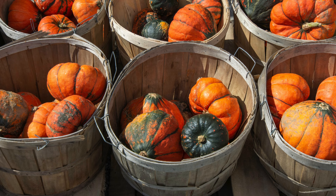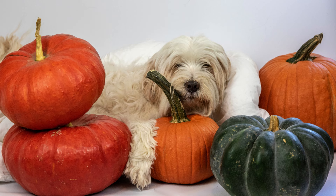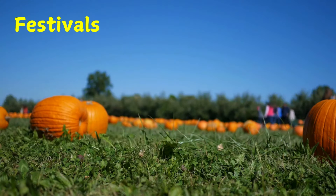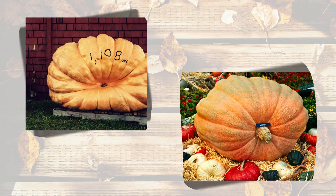People cook pumpkins and use the pulp to make pumpkin pie, cookies, soup and bread. Some pumpkins are fed to farm animals. Some towns hold a pumpkin festival to celebrate the fall harvest. Sometimes there is a contest to find out who grew the biggest pumpkin.